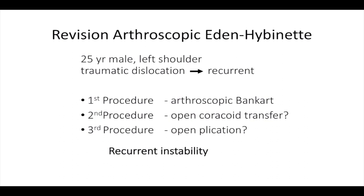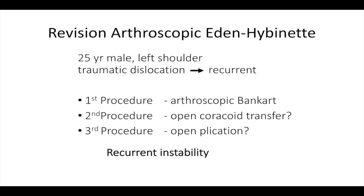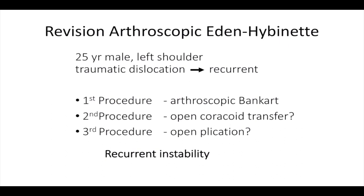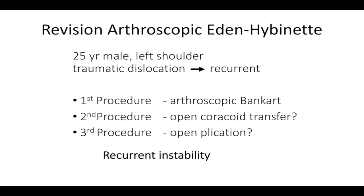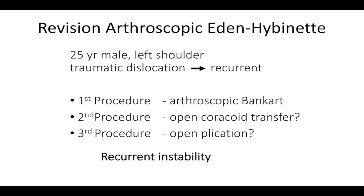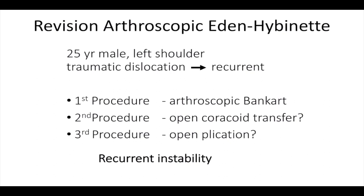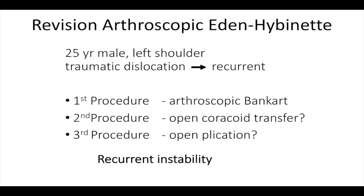He had sustained a traumatic dislocation at the age of 17 and subsequently undergone an arthroscopic Bankart repair. This failed and he then underwent what we presume was an open coracoid transfer. Unfortunately, within six weeks this had failed and he became a recurrent dislocator again. He underwent a further open procedure but unfortunately this made no difference. When we saw him in clinic he had had four years of recurrent instability.